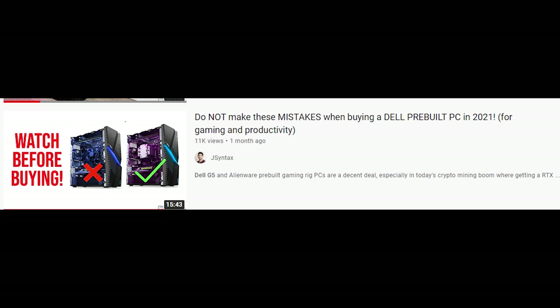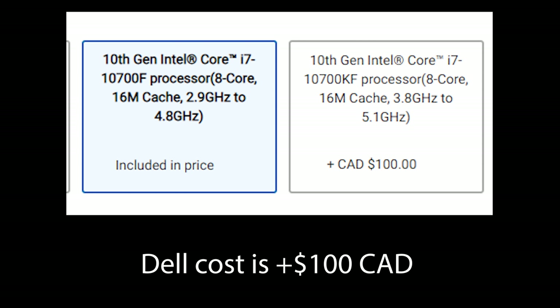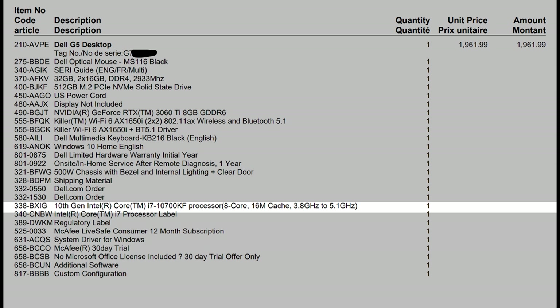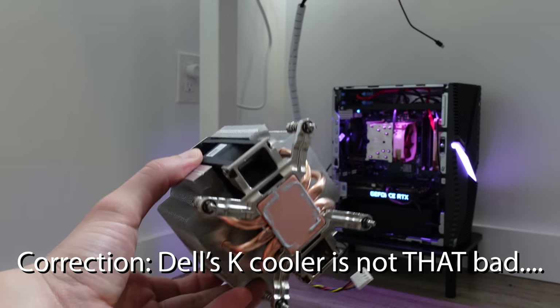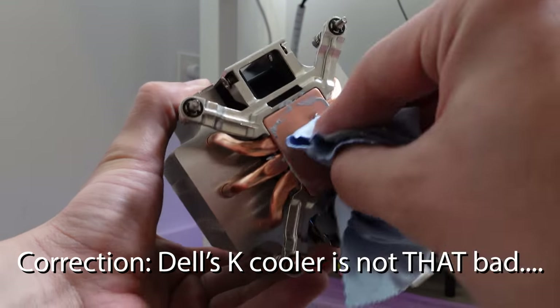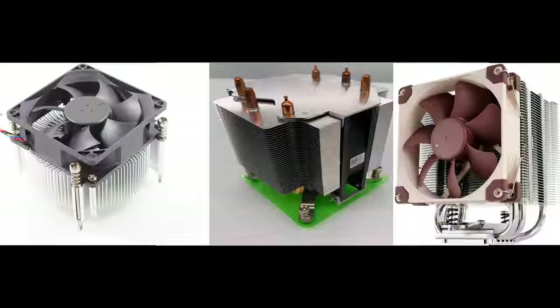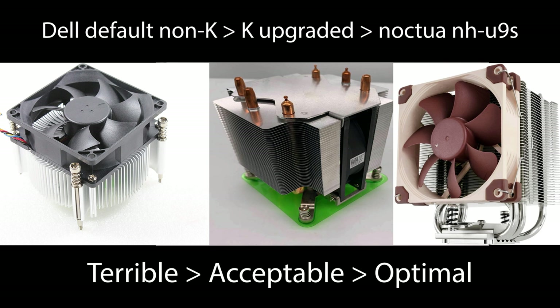In my previous video titled 'Do Not Make These Mistakes When Buying a Dell Pre-Build PC,' I advised my audience to upgrade to the K version of any Intel chip so that you would get the more premium Dell OEM cooler. As you can see in my review of the Dell G5, I did end up paying that extra $100 to upgrade to the K version. I ended up throwing out the entire cooler into the garbage because it was not as good as I had hoped. In my previous Dell G5 video, I dedicated a whole section talking about why I was utterly disappointed with the noise levels of the Dell premium OEM cooler.